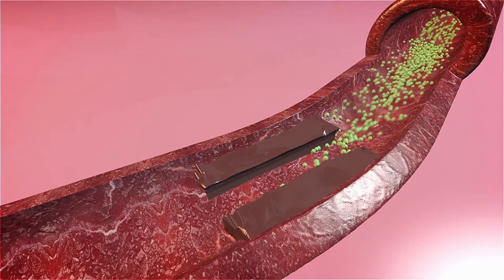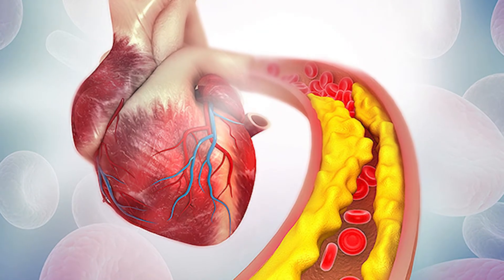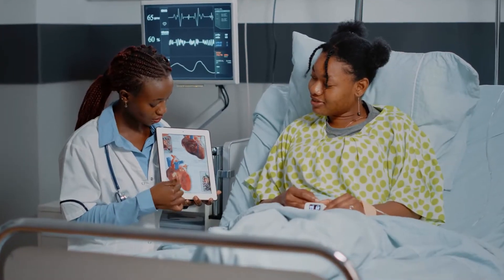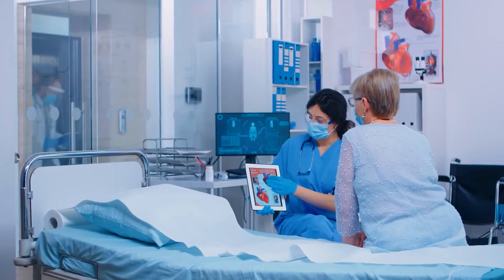Angioplasty is the balloon insertion into a blood artery to enlarge it and enhance blood flow. This is a common treatment for atherosclerosis, which causes blood arteries to narrow due to plaque formation. Keep watching if you or a loved one is having an angioplasty to learn the things you should know about the procedure.